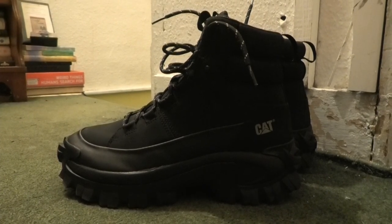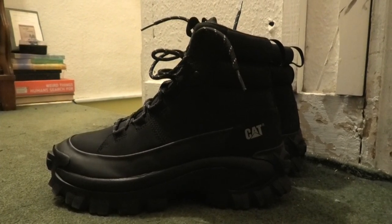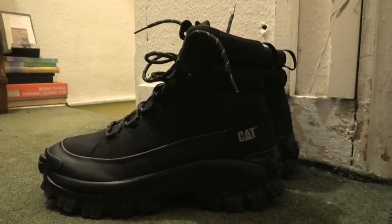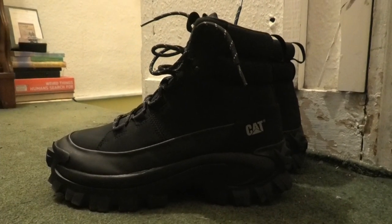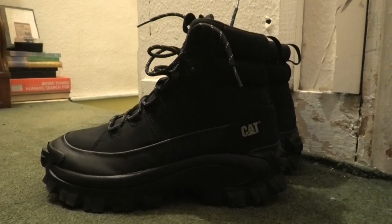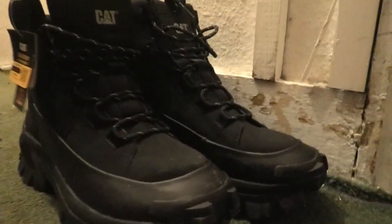Hello ladies and gentlemen and welcome to the video. Something a little different today - I'm going to be reviewing a kind of boot that is not New Rock. I'm going to be reviewing my brand new Cat Intruder Galosh. Rather than saying 'Intruder Galosh' the entire time, I'm just going to call these boots 'Intruders.' These boots are brand new out of the box - I've literally only worn them once outside.